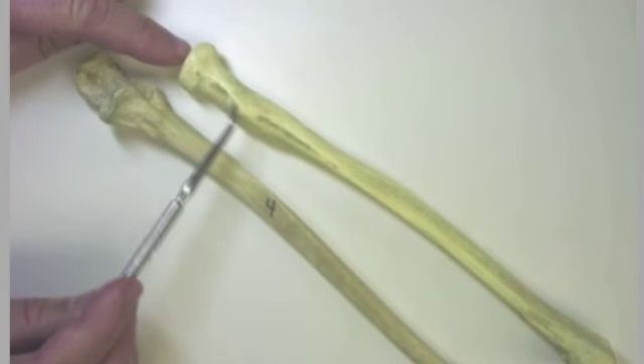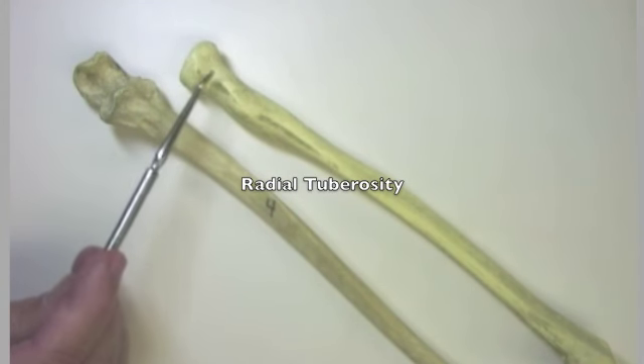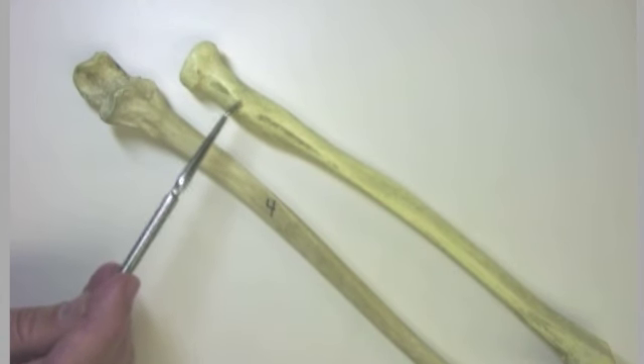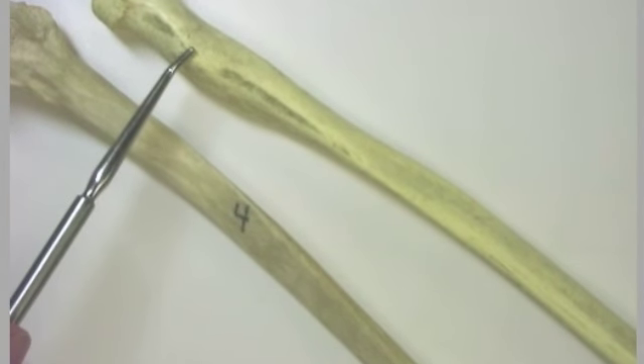You can also see a little bump here, which is the radial tuberosity. It's not atypical for bones to have a head, a neck, and a bump, or tuberosity — sometimes a tubercle. This tuberosity is going to be the point of insertion for an important muscle, and that is the biceps brachii.